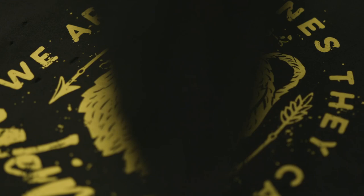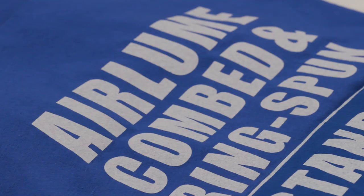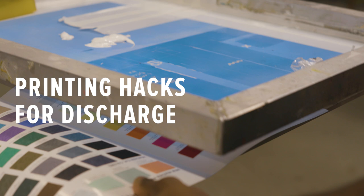All discharges are going to work best on natural fibers — normally that means 100% cotton, but on tri-blends we've gotten good results; it just looks a little more vintage and isn't as opaque. Polyesters and rayons do not hold onto the discharge. The discharge is only going to be stripping the garment color out of the natural fibers.